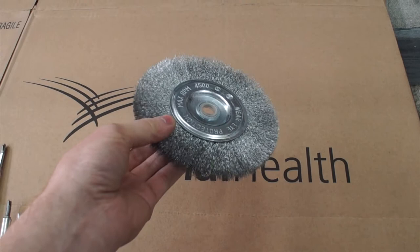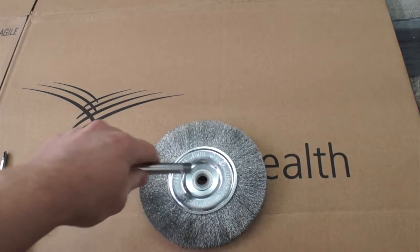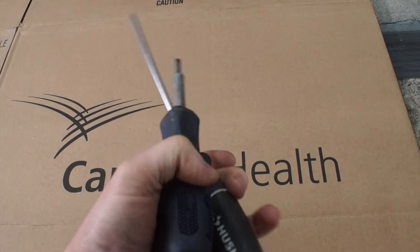Hello, viewer! Today we're going to balance this wire wheel. Special tools required are some kind of smooth shaft, more or less of a diameter of the arbor of the wheel, and two screwdrivers.